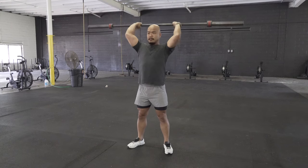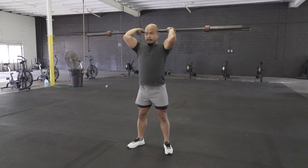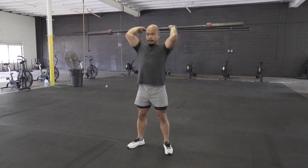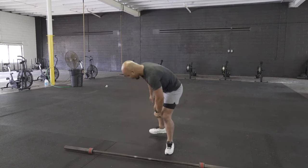He'll then finish with overhead tricep extensions. Here you can notice his grip is a little bit wide — he'll make an adjustment because it's going to be a little more comfortable on the elbows and the wrists. He will then drop to the ground and do six push-ups to complete the circuit.